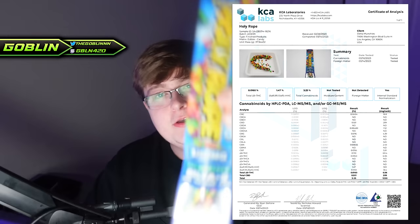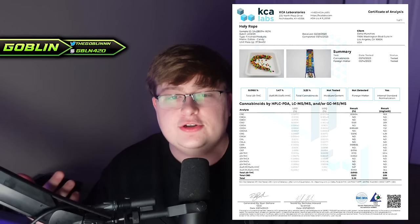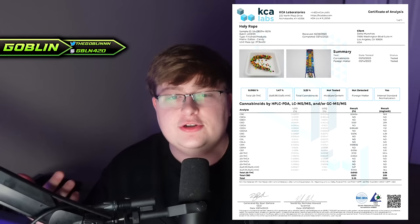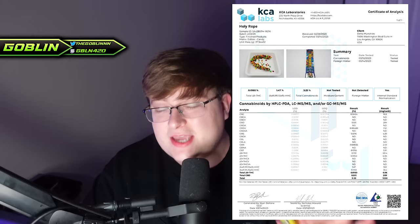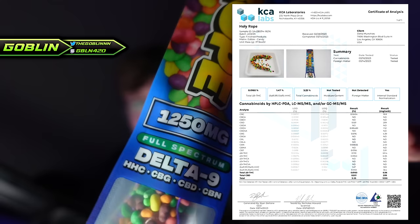The packaging says 1,250, however you're allowed to have a slight discrepancy in the amount, because obviously you're not gonna have the exact same down to the decimal dosage in every single edible. If you go to a dispensary, you're gonna see the same thing — you might buy a 100 milligram edible and in reality it has maybe 95 milligrams. So this is to be expected. It's only got 20 milligrams less of cannabinoid content than advertised on the packaging.